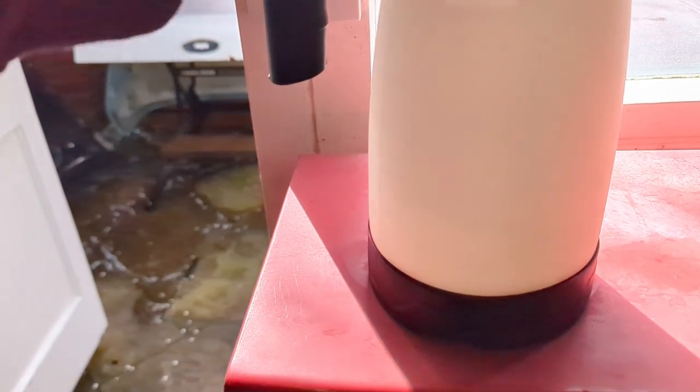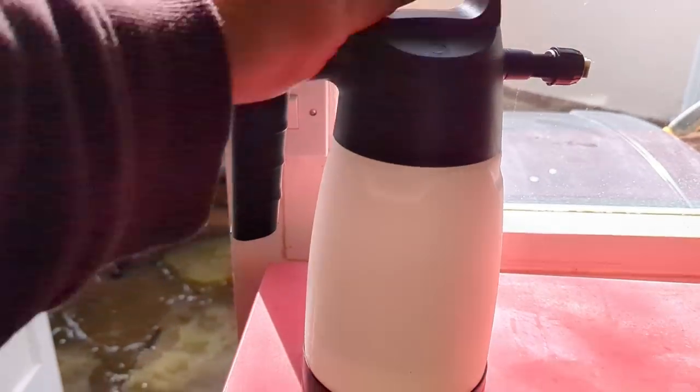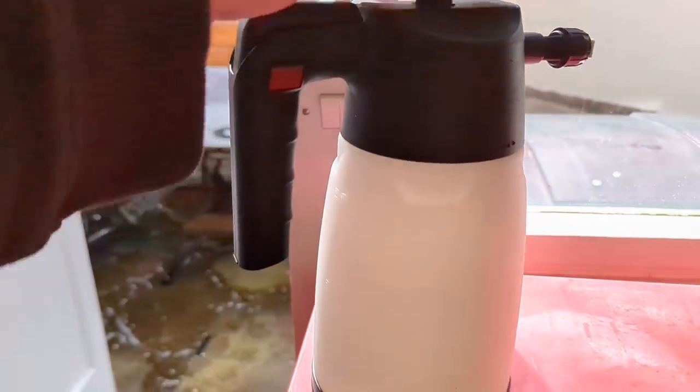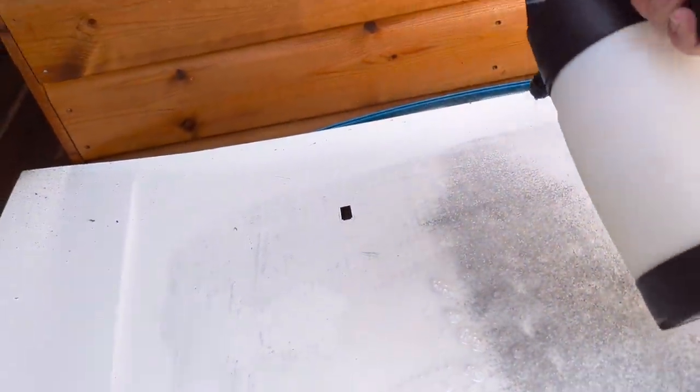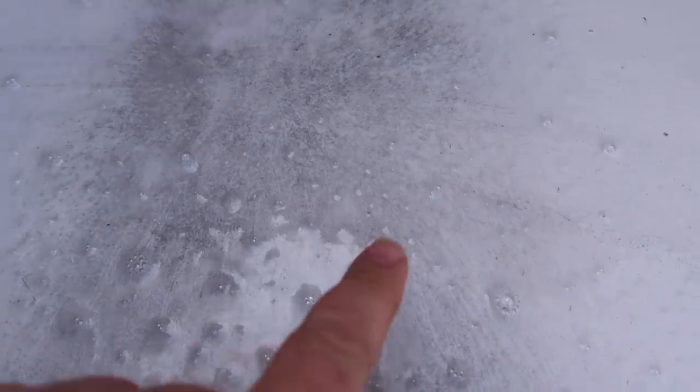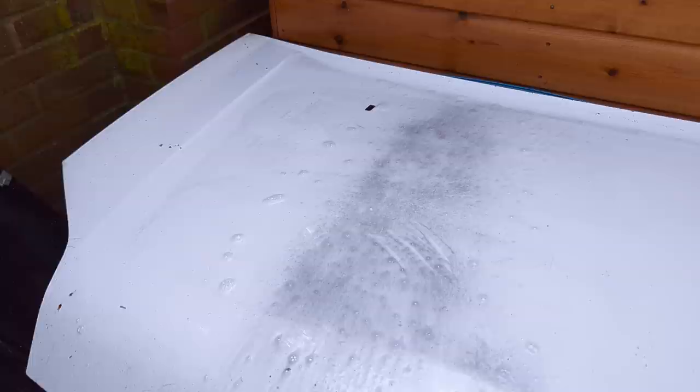In here I have Gion APC diluted down at 5 to 1. Let's put that on the rest of the panel. We've wetted the film already from rinsing, which creates a slight disadvantage for the Gion because there's a layer of water over the dirt simulator, so it's not exactly the same test. But you can see it's working and it's degreasing. We'll give that a few minutes to do its thing, then pressure-rinse it off.